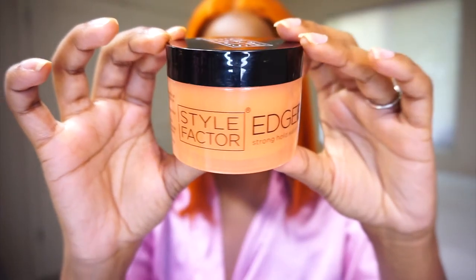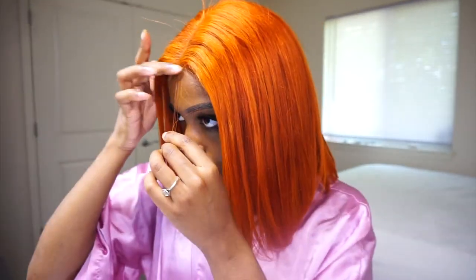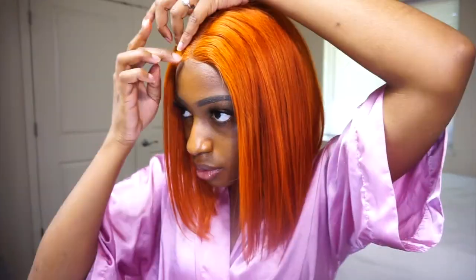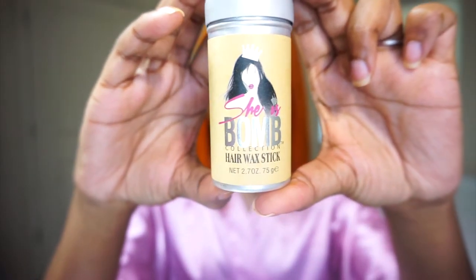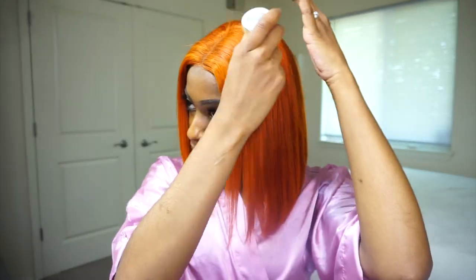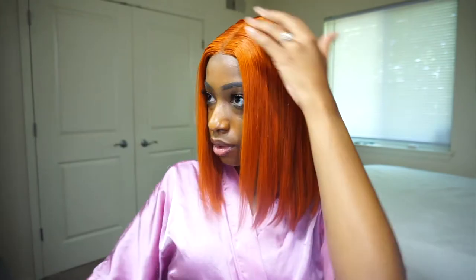Then I used Style Factor Edge Booster to create baby hairs — I kept them small and minimal. After that I applied She Is Bomb hair wax stick to tame flyaways and really make the wig lay down. Lastly I used my scarf to tie the wig down and flatten it out at the top.